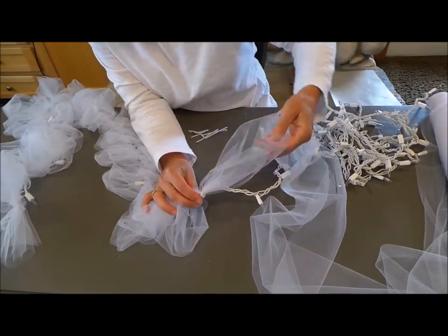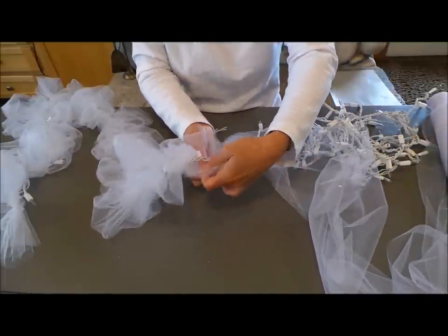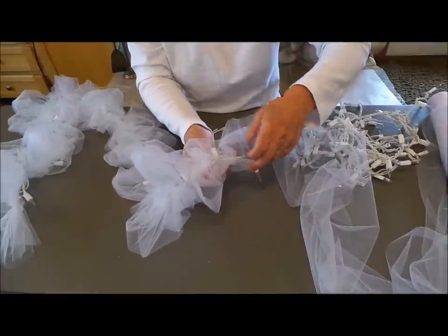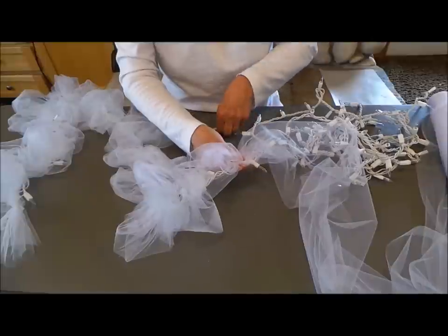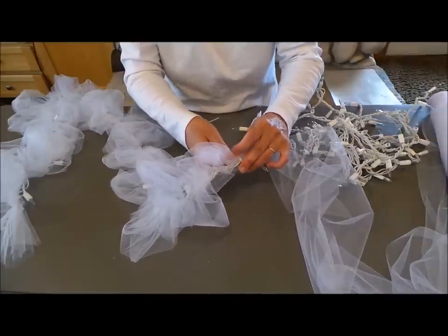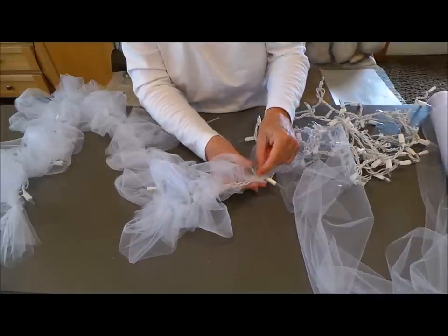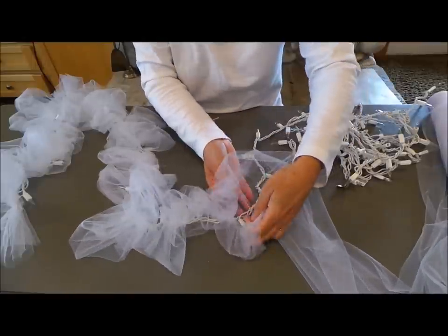What you do here is you take your tulle and you go around your light and bunch it up a little bit. See, I've got this kind of pocket in there. And you go around both sides with it. Then I'm going to take my little pipe cleaner and wrap it around here. And because they're white, they don't really show — you don't really notice them at all. Wrap it around. And this is when you could add your ribbon through there if that's what you want to do.